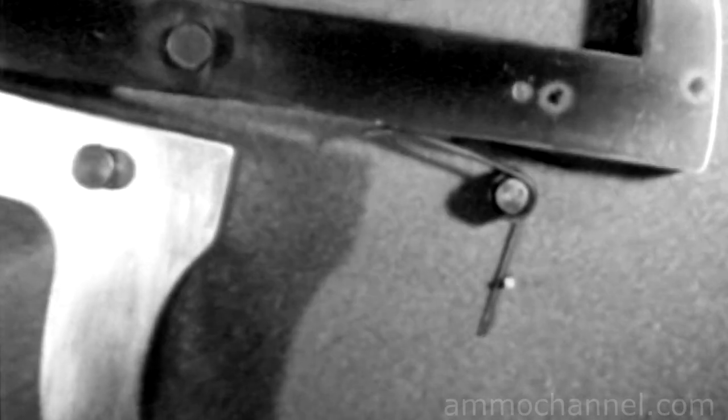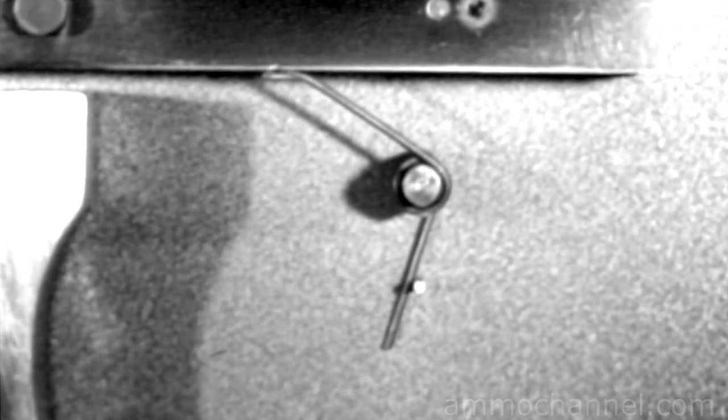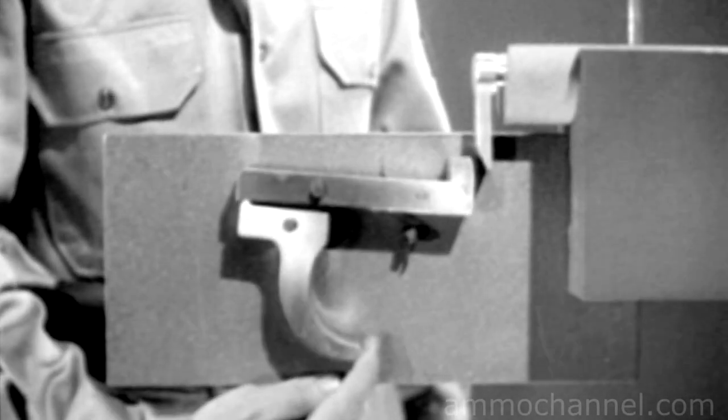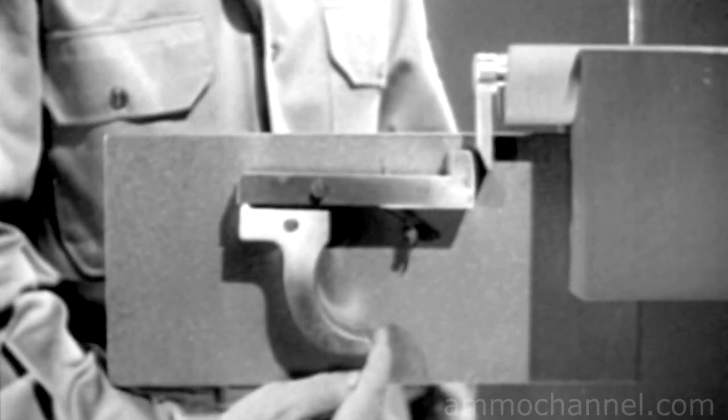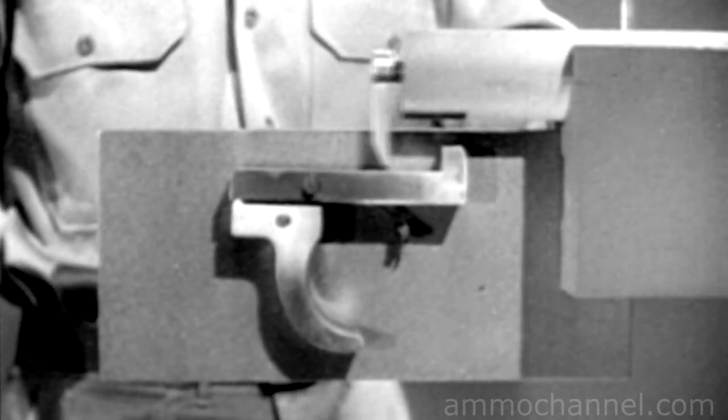The sear spring is installed underneath the sear. Now when we squeeze the trigger, we lower the nose of the sear until it releases the firing pin. Then when we let go of the trigger, the spring raises the sear nose so it will catch the firing pin when it comes back. The spring also returns the trigger to its original position. We no longer have to cock the firing pin by hand — as the bolt is opened, we can cock the weapon at the same time. The firing pin tang cams the nose of the sear down and the sear snaps back up. As the bolt moves forward, the sear catches the tang and holds it, and the piece is ready to fire. That takes care of the step known as cocking.